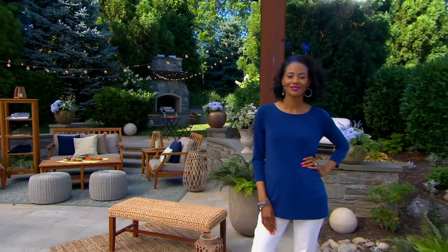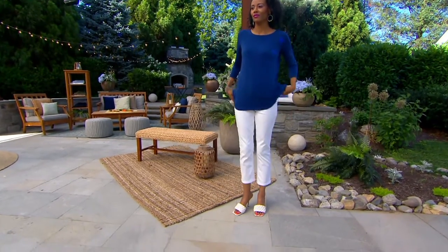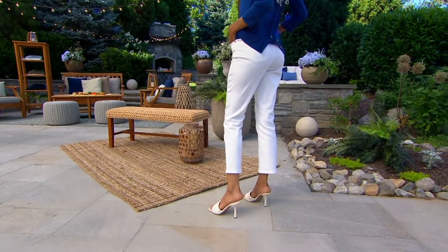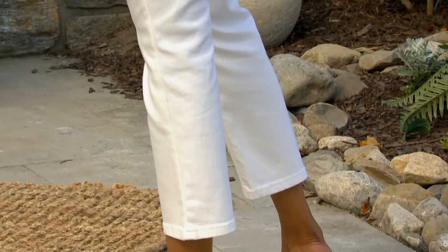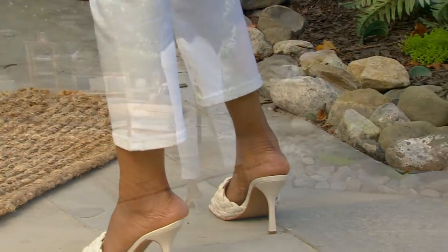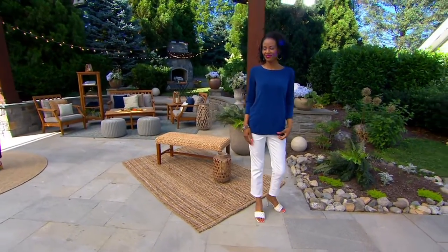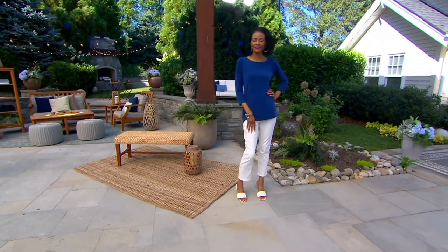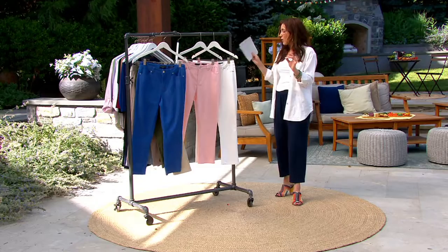There's no rips, no tears, no fringe at the bottom. It's a straight leg ankle jean. Katia is wearing an extra extra small — she's 5'10", so on her they're several inches above the ankle. I'm 5'5" and they hit me right at the ankle. We do have these in regular and petite. The regular inseam is 28 inches; the petite is 25 inches. This is the only order of the year — already 2,000 have been ordered. Check your availability guide at the bottom of your screen; things are going quickly.